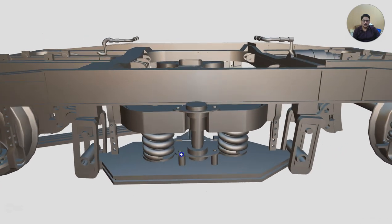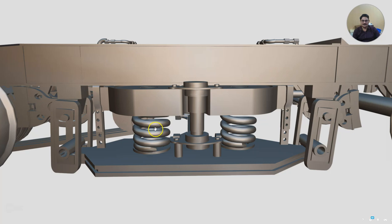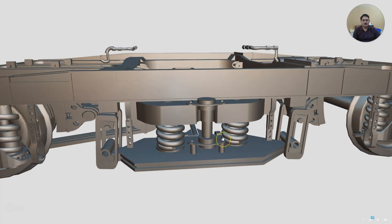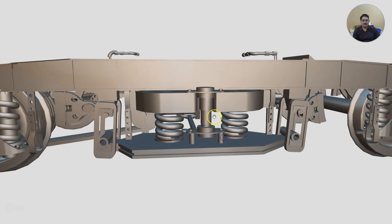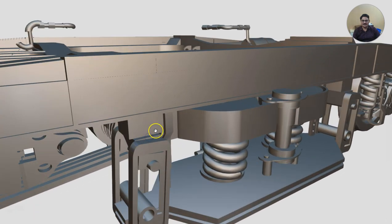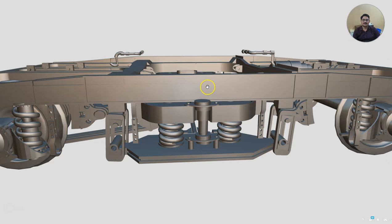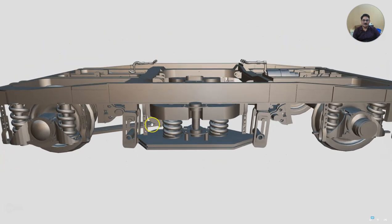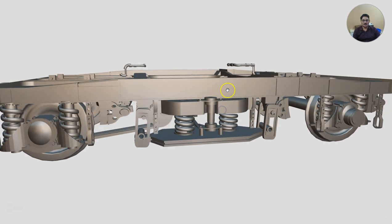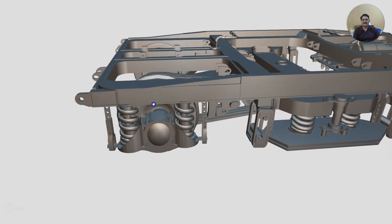This is the BSS pin. The load which comes on the lower spring beam through the secondary springs — part of it is also taken by a shock absorber which in the AC coaches is 900 kg and in the sleeper coaches it is 600 kg. Once the load comes here it gets transferred to the BSS hanger, and from the BSS hanger it goes to the bracket of the BSS hanger and from there to the bogey frame. Half the load is divided on each side, and from there one fourth here, one fourth there. Now the load is on the bogey frame, and from the bogey frame the load gets transferred to the primary suspension.